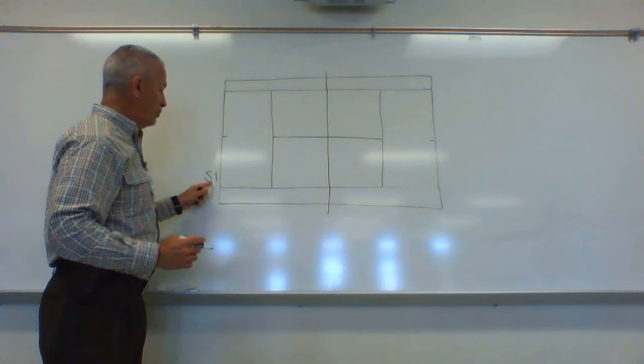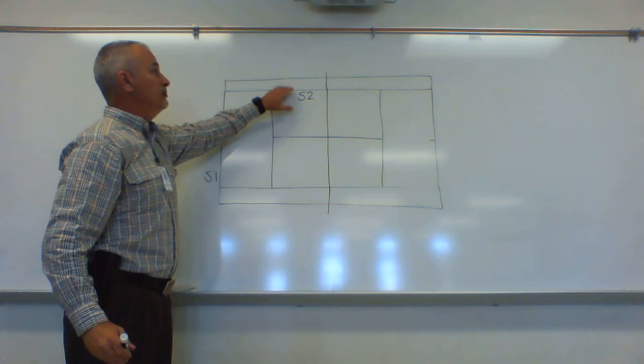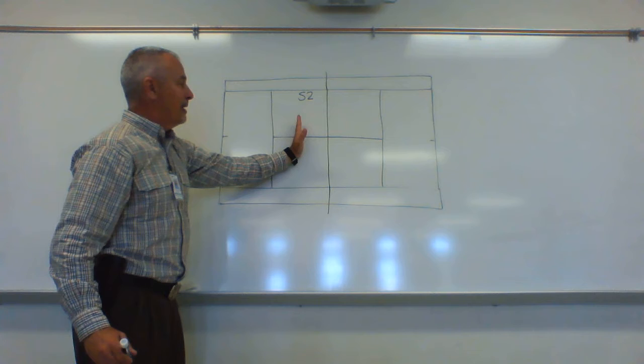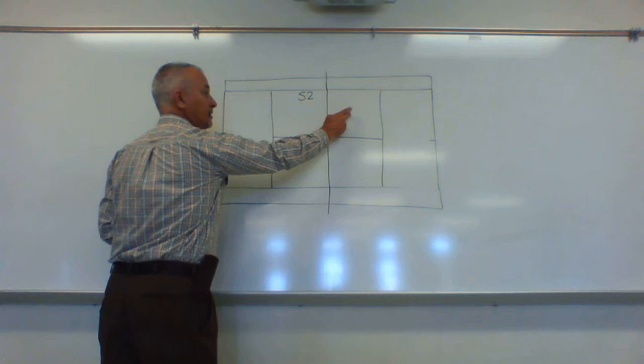Since this side is serving, we're going to call the partner server two. Server two needs to be close to the doubles alley and close to the net — about midway of the service area, just a little bit forward, but to the side because the server is trying to serve into the deuce court.